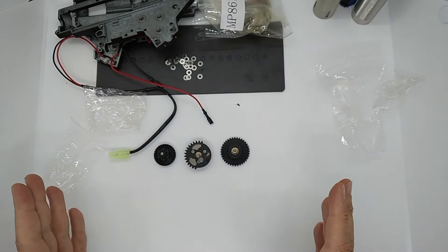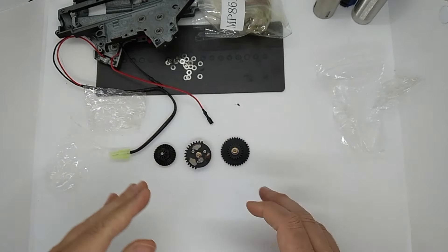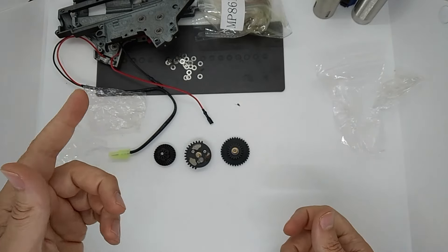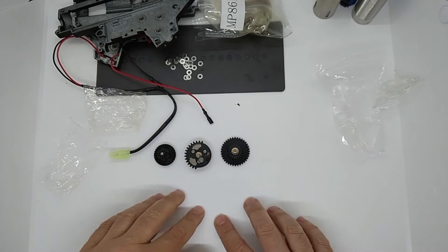Only a few quid extra than your standard Rocket gears. Rocket gears are still my favorite and the ones I prefer to use initially, but these ones work great. If you can't get a good fitment in your gearbox shell, then go for these ones.